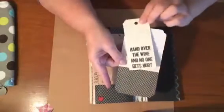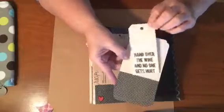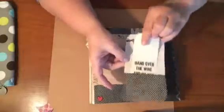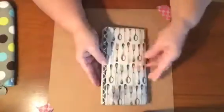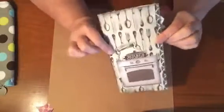And then this is a tag on the back that has a quote that says 'Hand over the wine and no one gets hurt' — I love that. And then the back of the book. So like I said, I think this is my favorite one that I've made so far.